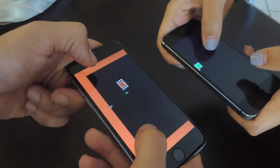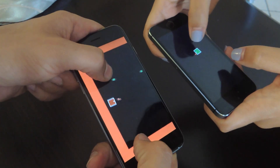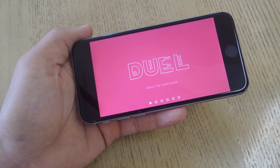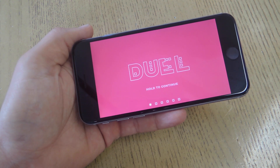Hey, what's up everybody? It's Neo here with Gadget Hacks and today I'm going over a unique new game available for both Android and iOS called Duel. As you already saw, what makes Duel so cool is that you can shoot projectiles from one device to another.